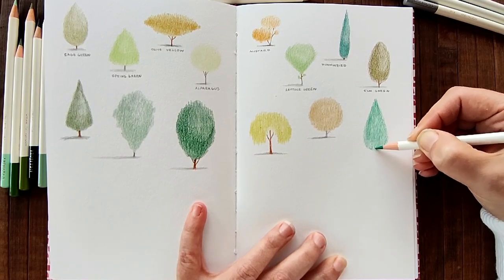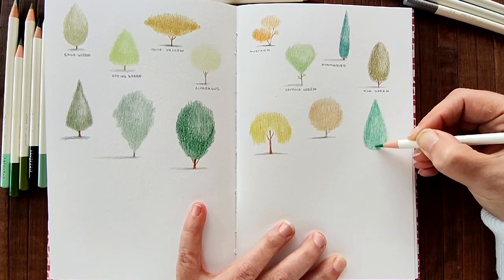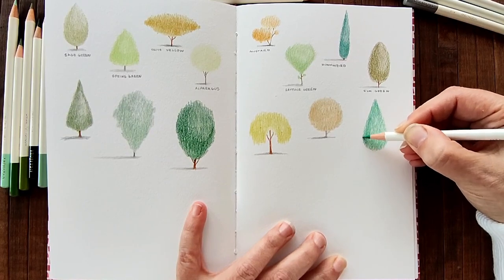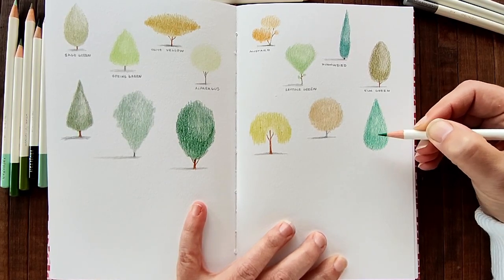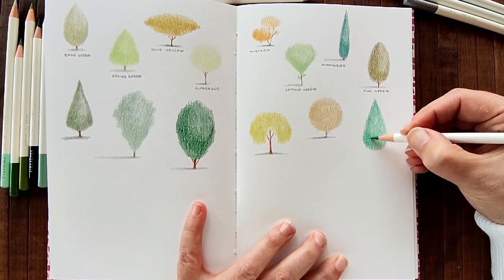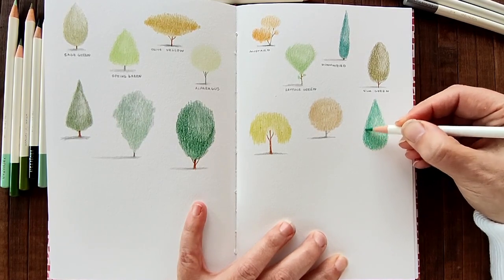Next up is parrot green. Shape, shape, shape - what shall we choose? I think I'm going to go with something like that. It's a very vibrant green, a teeny bit artificial for my liking, but when it's with other greens it has its place.